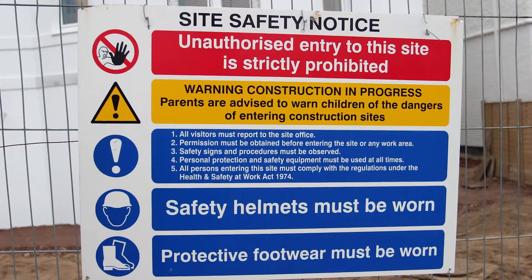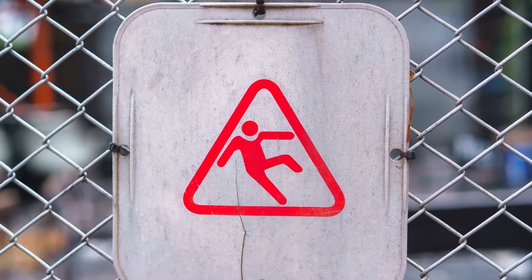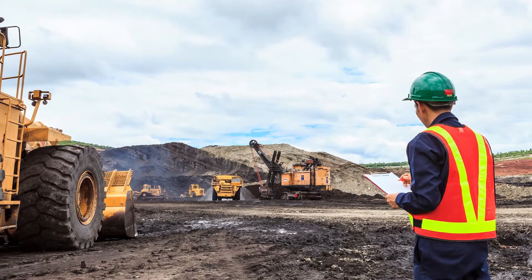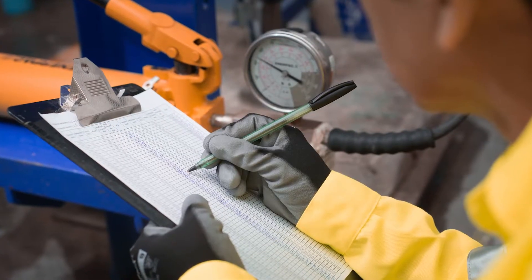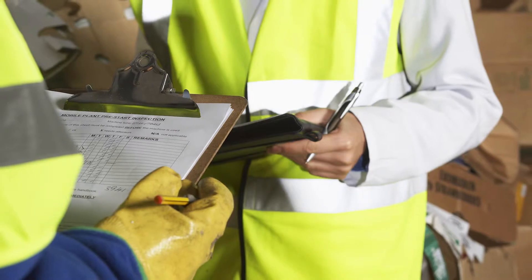And here's why. Safety and environmental issues are top concerns of mining and aggregate operations across the United States and throughout the world. Fines for these types of violations can cost thousands of dollars, or worse, take your machines out of service until the issues have been resolved.